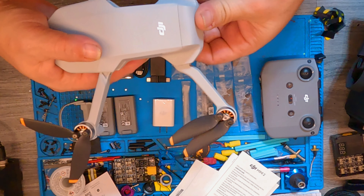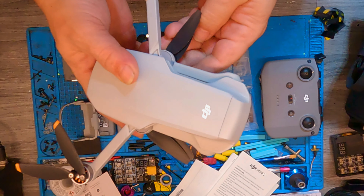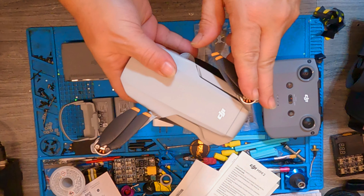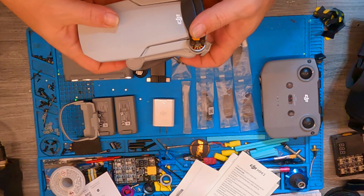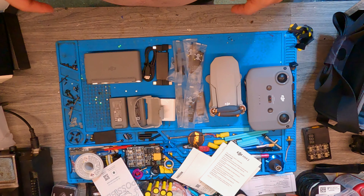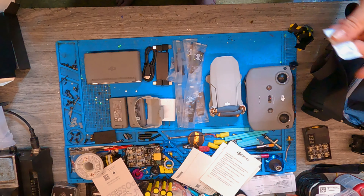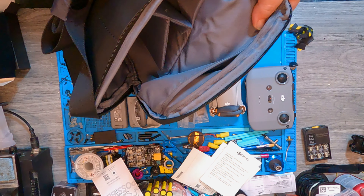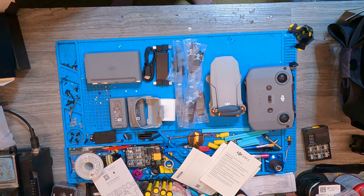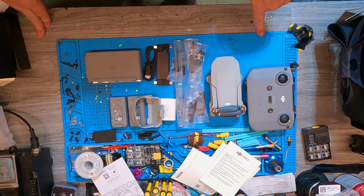This thing's running OcuSync 2.0, which is pretty powerful. To close it back up you do the rear arms first, then the front ones. And yeah — that is the DJI Mini 2 Fly More package, that's everything that comes with it. Oh wait — they put a bag of Skittles in there too, don't forget that at the bottom of the bag. Nice bag though.